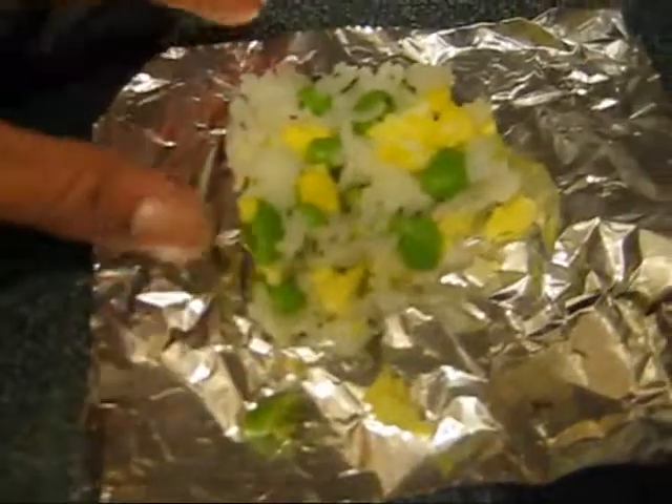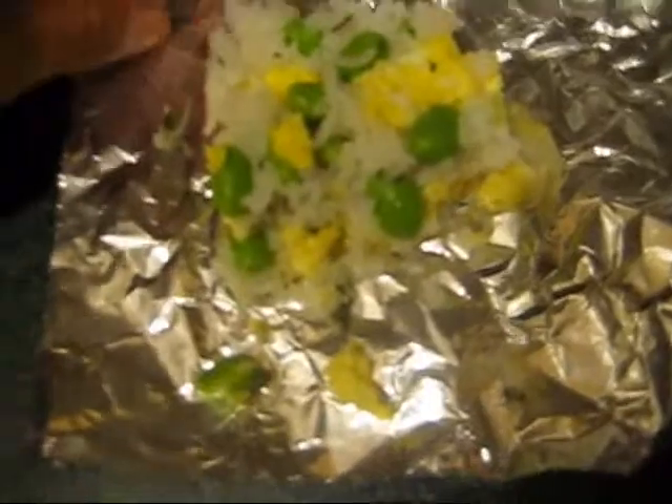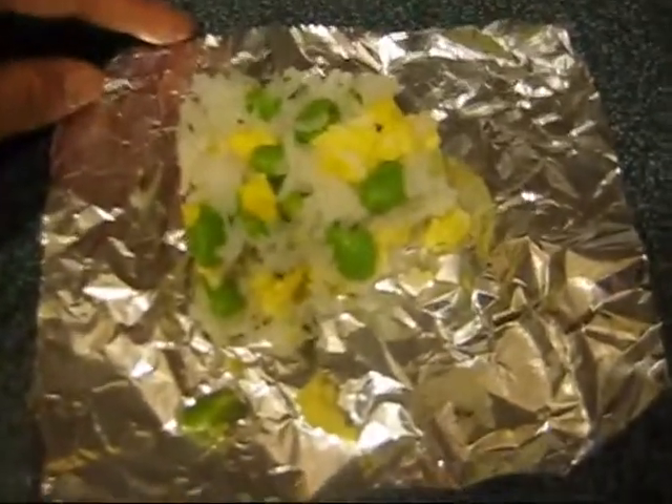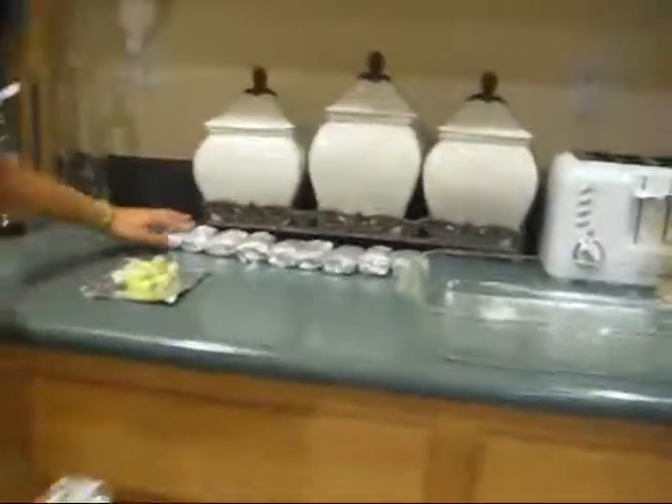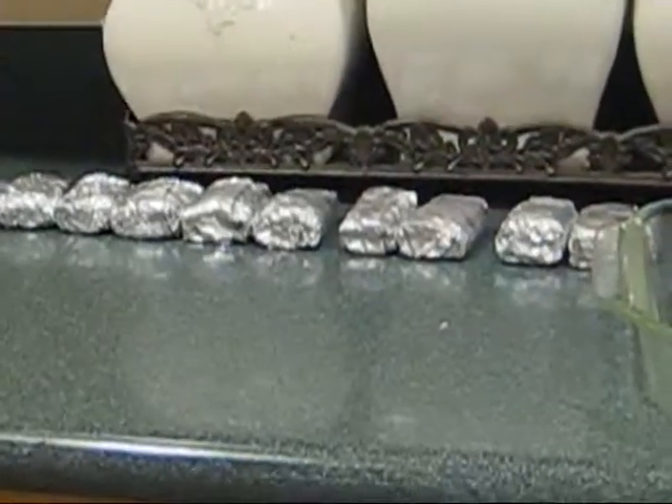You guys should try it out sometime and let me know what you come up with. Okay, they're all done. Here's what I got — close up: 1, 2, 3, 4, 6, 8 — I got 10 rice cakes.